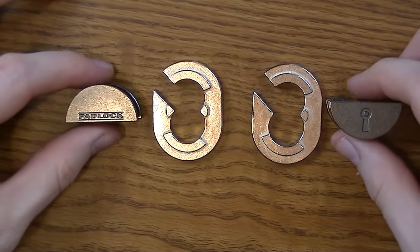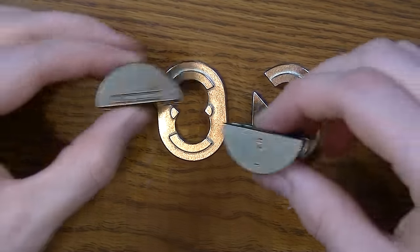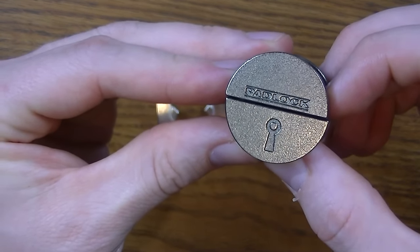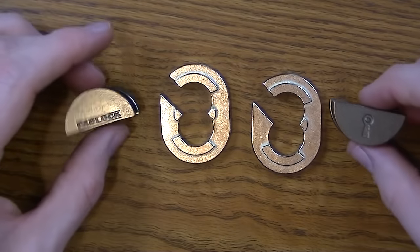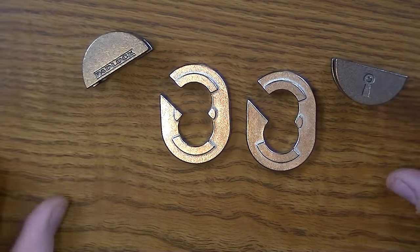Here are the four pieces of the padlock puzzle. We're going to put them back together so that they end up with this circle with the word padlock and that key right there. Before I show you all the steps, I want to encourage you to look at the video description — there's a link there to my online store with puzzle recommendations that I think you will enjoy. Let's put this together.